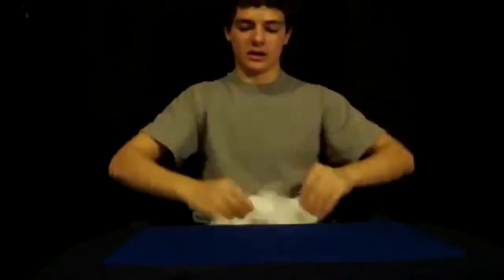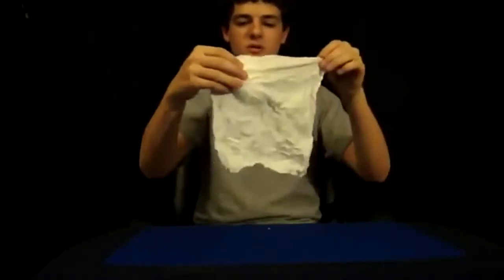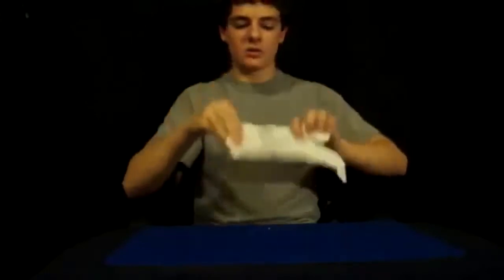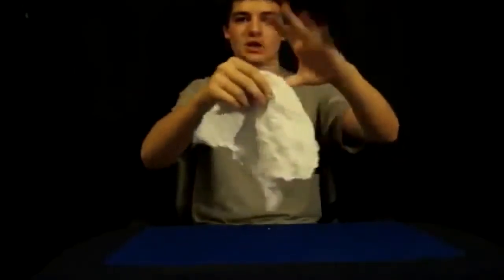Now you've got a ball of ripped-up paper. What I did is I shook it and put it in my lap, but you could also switch it to the other hand or put it in your pocket while you hand them the restored piece to inspect. You really just want to get rid of it any way you can, then show them both sides and let them inspect it — and the spectator is going to be really surprised. If you have any questions just comment and I'll be happy to answer. Thanks for watching.